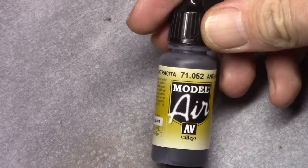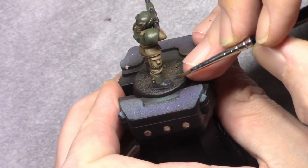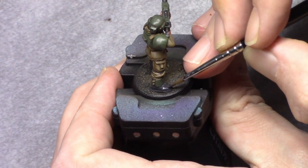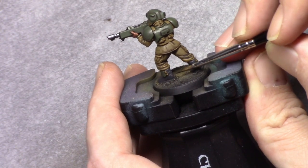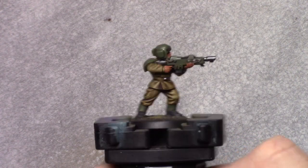Next I use Anthracite Grey again and I highlight the boots using the same method — staying away from the deepest recesses, leaving a little bit of the Nuln Oil and the first coat of Anthracite Grey visible, and just building it up. Then I made a mixture of four parts Tan and one part white.